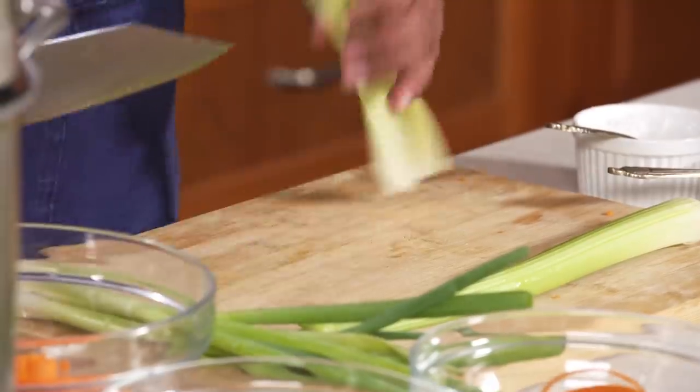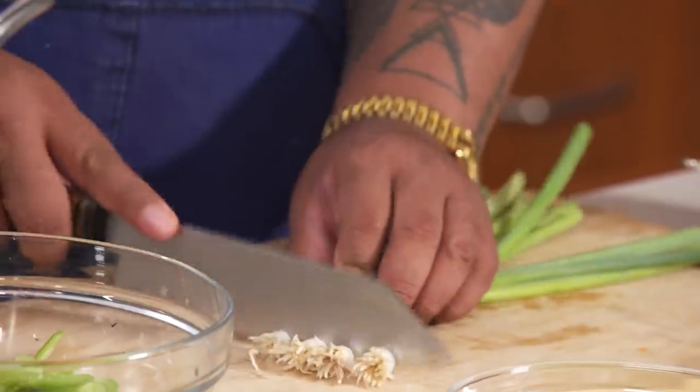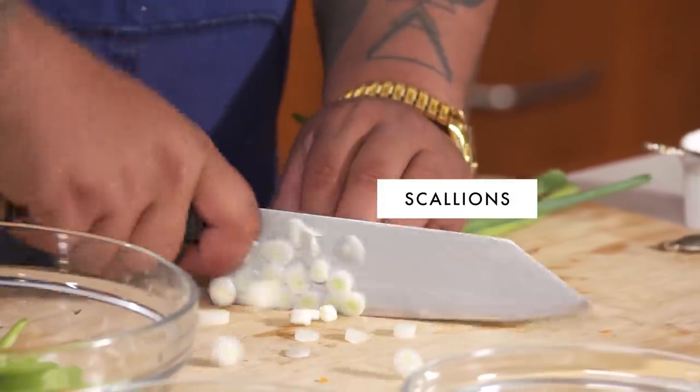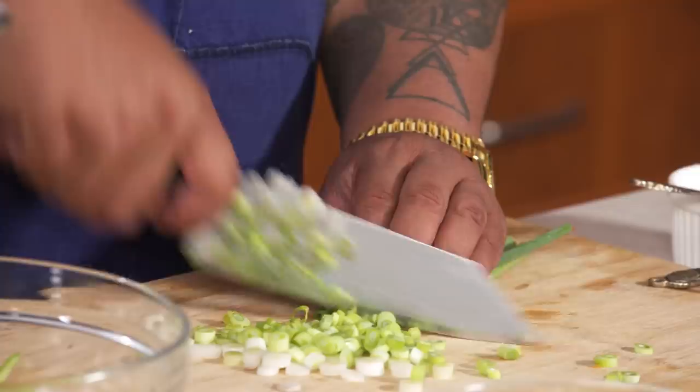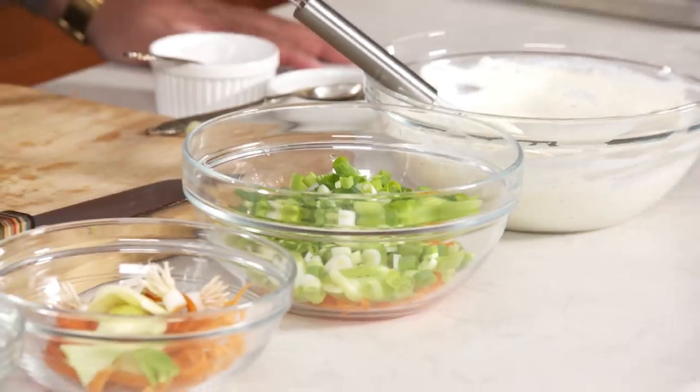We'll go right into celery next. And then my scallions — I mixed all the white and the green. Don't have to do it too thin; you still need that texture, and it looks good when you mix it together. So this is your vegetables, and this is all the stuff you need to get together for the macaroni salad.